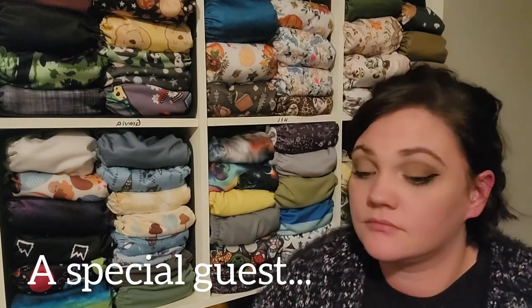My oldest son Xander walks in and asks what I'm doing. I tell him I'm making a YouTube video. He says cool, and I tell him to say hi. He's pretty cute.